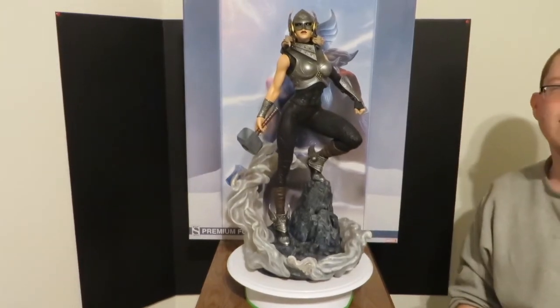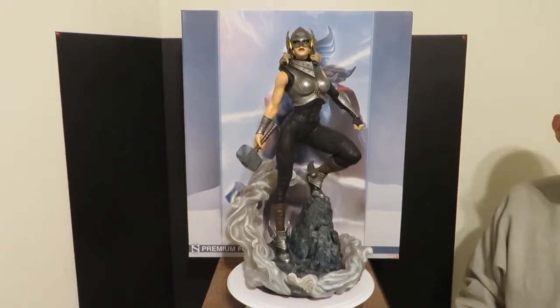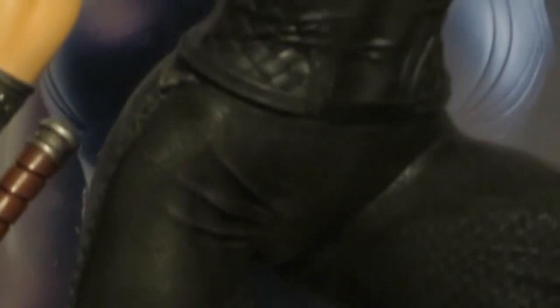We're gonna go ahead and pause the video for a moment so we can add the clothing accessories, and we'll be right back.